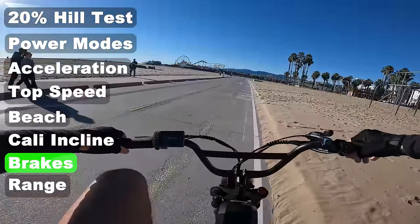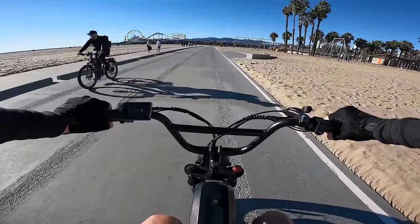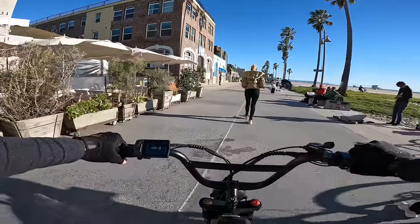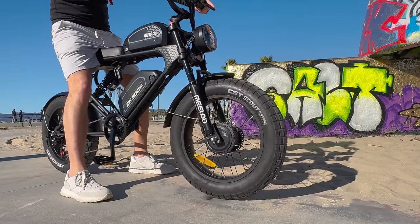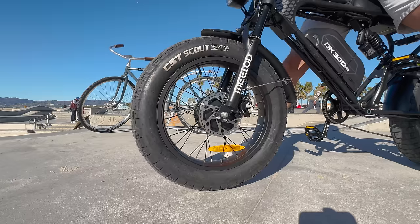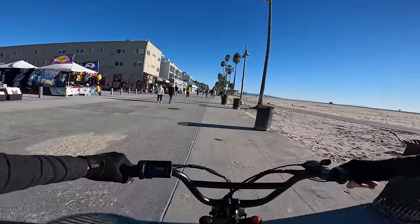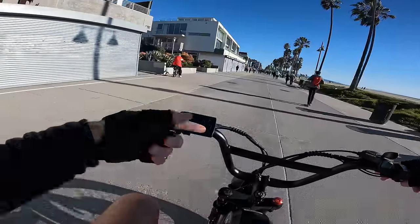Testing the brakes from about 20 mph — not bad at all, a little bit of wheel spin. Overall a pretty fun bike. Downsides: cruise control keeps kicking on by itself, and the seat is soft and could be a bit wider. The street tires are the way to go — don't ride it in the sand if you don't want to crash. MSRP is $2,500 but it's on sale via the link below, which is a fair price for dual battery, dual motor. Let's see what range we get — currently at 67% battery.